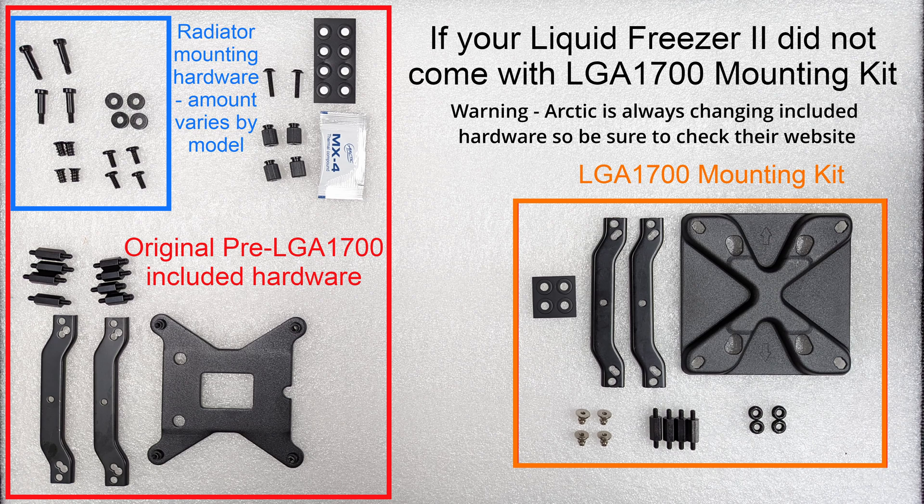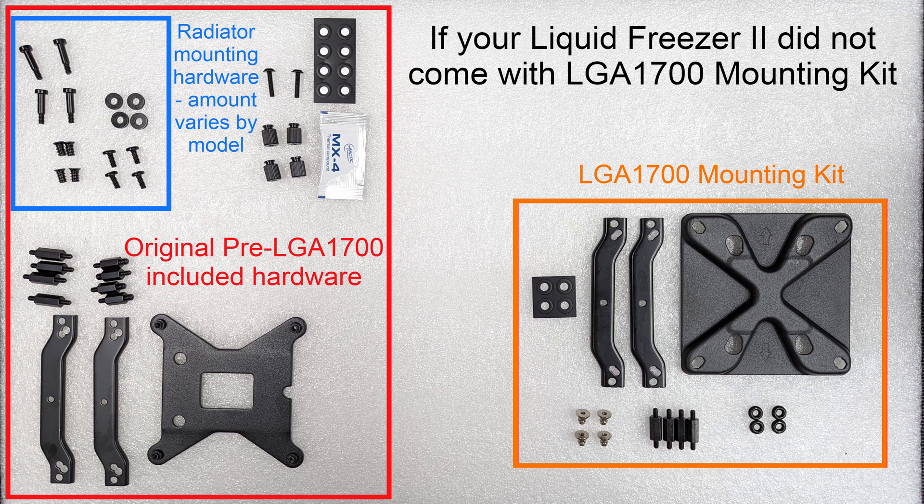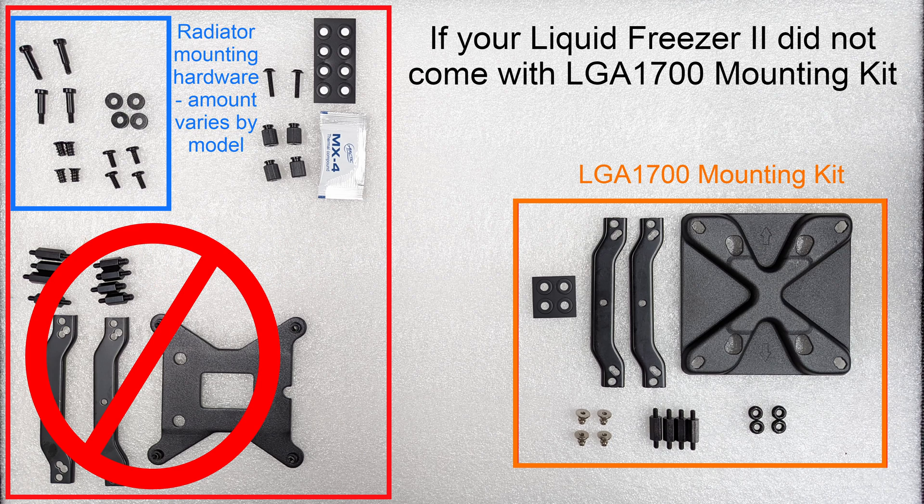On your screen you're going to see what we have in our Liquid Freezer 2 kit. This is an older revision, and in the bottom right corner you see the LGA 1700 mounting kit we are going to be using. In the top left corner in blue is the radiator mounting stuff we are not going to go over — there's plenty of information on how to mount a radiator elsewhere on YouTube. Today we're just going to show you how to mount the pump block to your motherboard. We're going to be using everything in the bottom right and tossing everything in the bottom left off to the side.